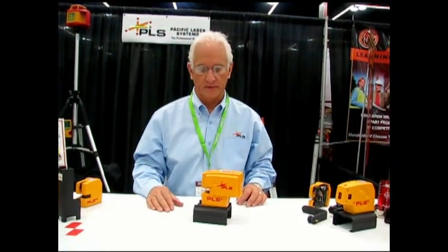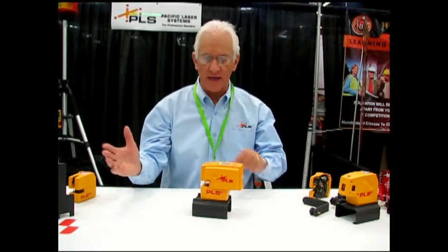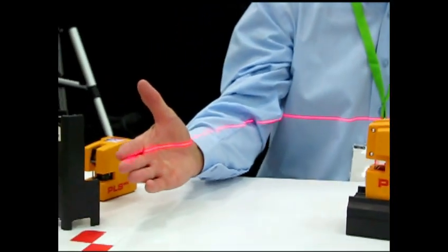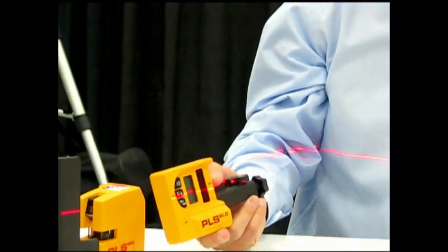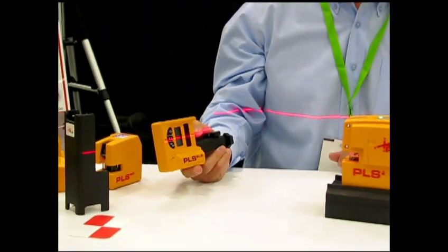Ballpark, what does one of these sell for? The approximate retail for the PLS-4 is going to be just under $400, and that's for the tool without the receiver. The reason I mention the receiver is that for line lasers like this tool, you can have the tool pulse so that it will transmit a signal to a laser detector. So when you want to use the tool outside, you pulse the beam and pick it up with the PLS-SLD laser detector — it will see it when it's too bright for the human eye to see it.